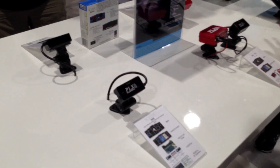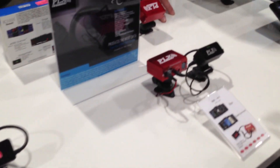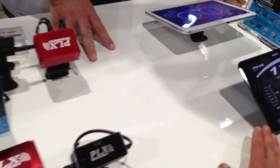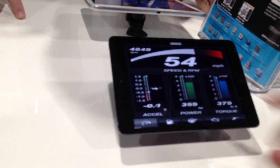Once you've done that, you can turn it on and it pairs with your phone or tablet. You can get all of your OBD2 data on a tablet — here we're looking at RPM, speed, acceleration, power, and torque.